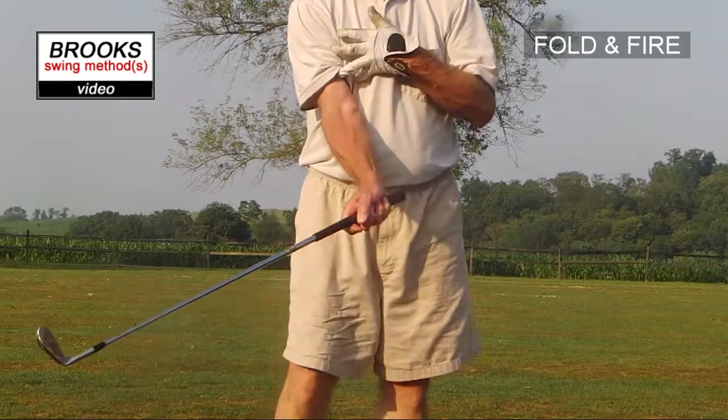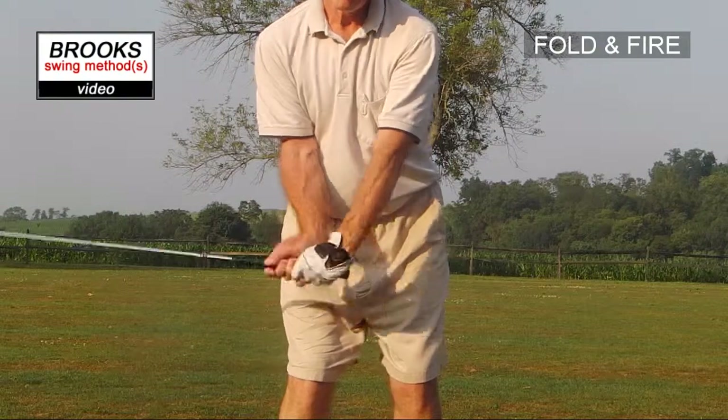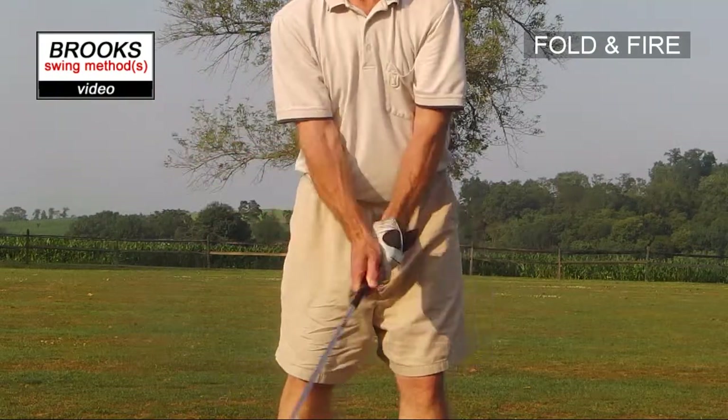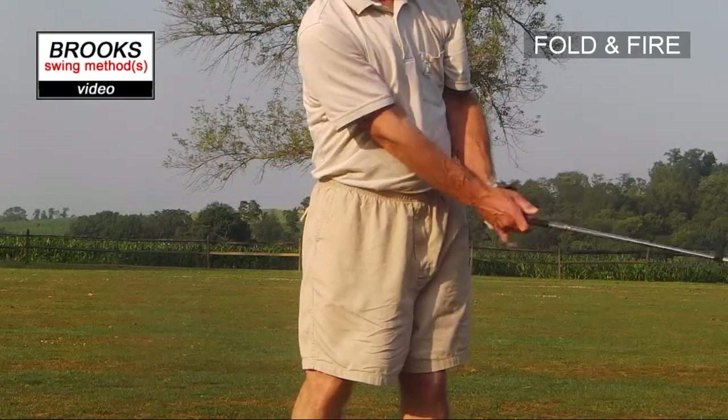Right wrist, right elbow — create a lot of angles and fold very quickly. Complete fold on the backswing. Complete fire on the downswing.